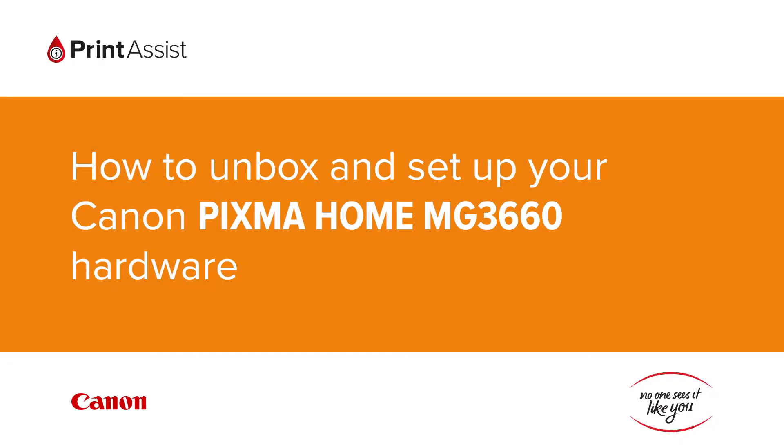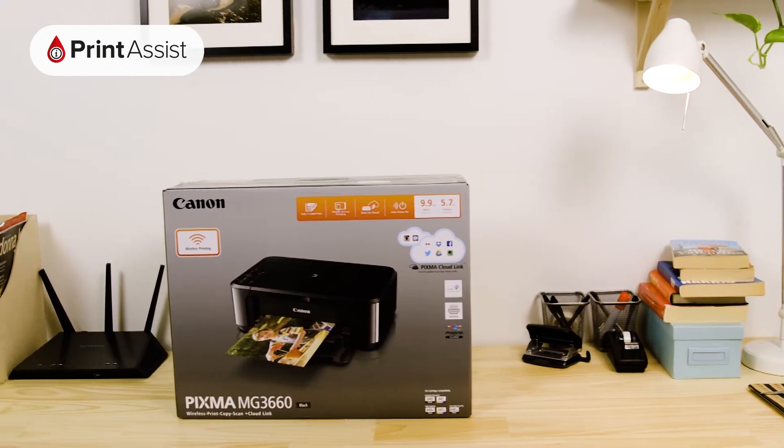So, you've gone and got yourself a brand new Canon Pixma Home MG3660. Good choice. Let's get it up and running.